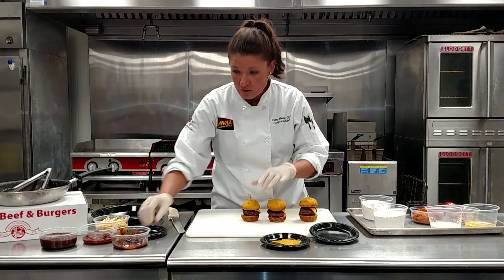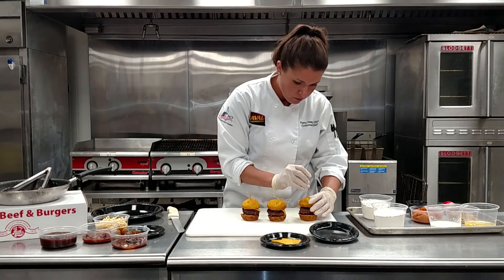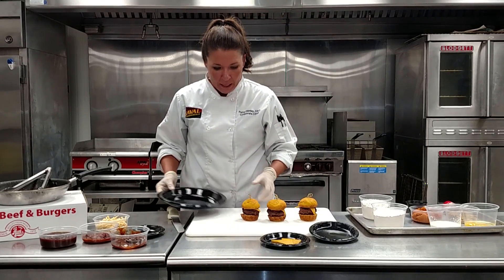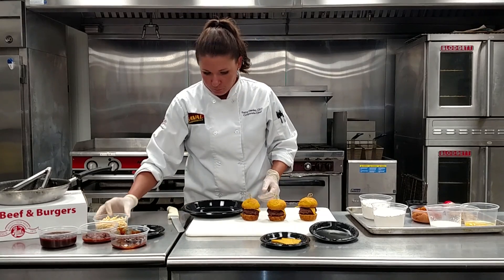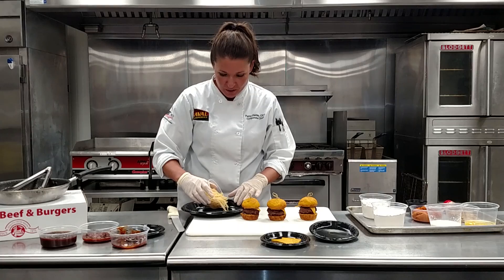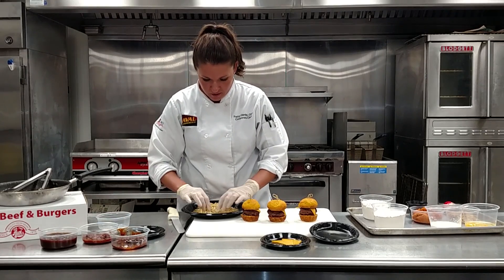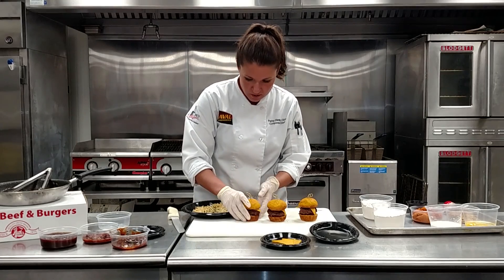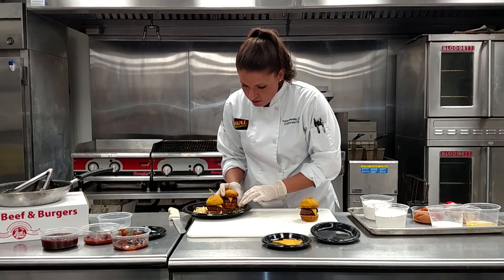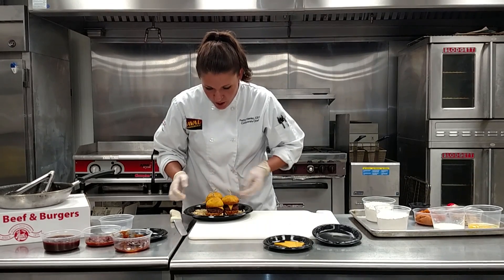You could even top this off with a little piece of a pretzel or a sliver if you can. I chose a black plate in lieu of Halloween, and I'm going to garnish it with some haystack potatoes.